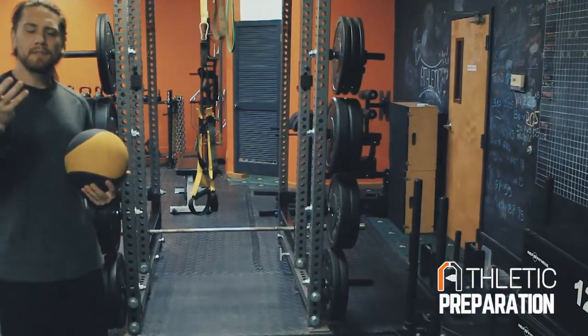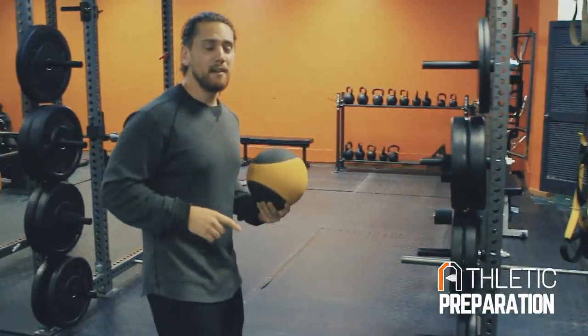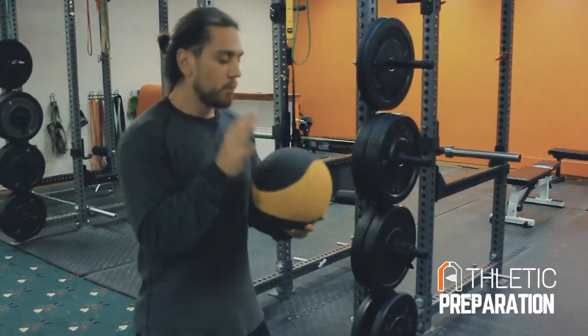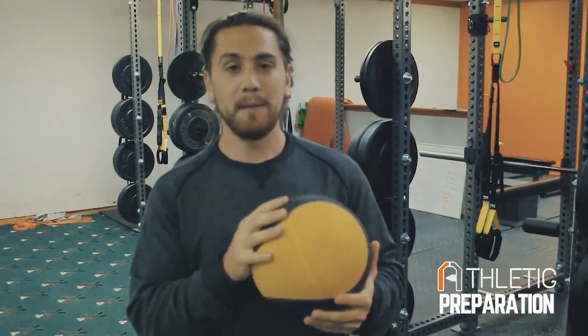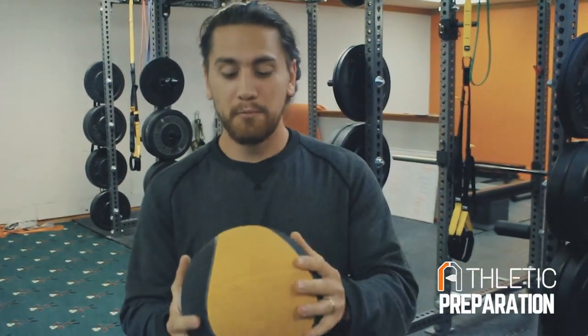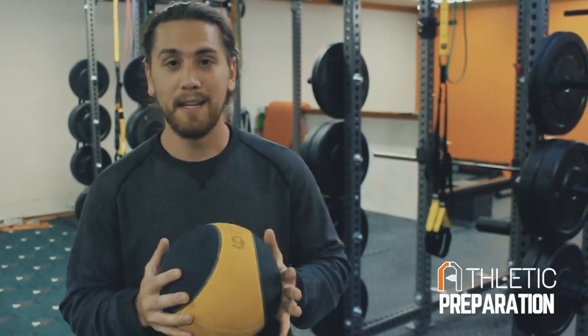You should feel yourself bouncing and floating, getting off the ground. That's just another drill to help you teach your thigh to pop forward, stay more front side, and help you sprint faster — drills you can use today.